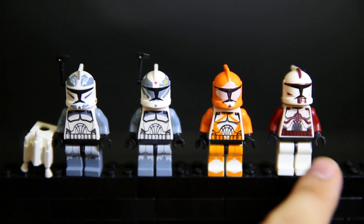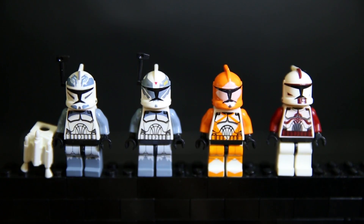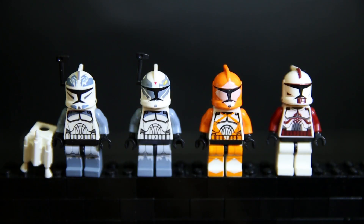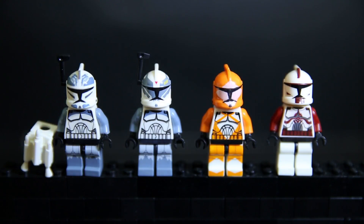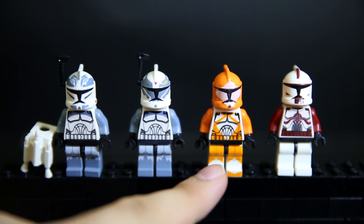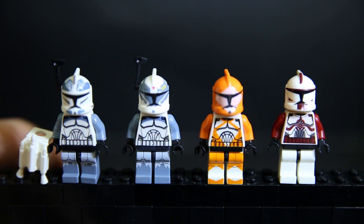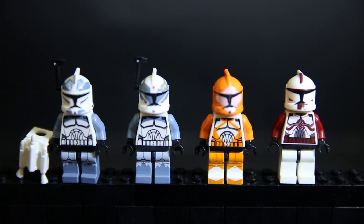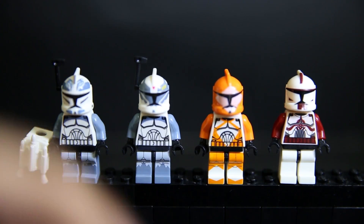Next up we have these four Clone Troopers. I think this one is meant to be an ARC Trooper or something — it's got a design from the Clone Wars cartoon mini-series. The print on the helmet is actually slightly off; this red is a little bit off from the black line, so that's not too good. The rest are printed okay. The legs are printed pretty decently, but the orange feels like it's not fully covering little bits of white areas.